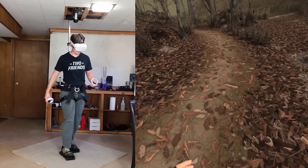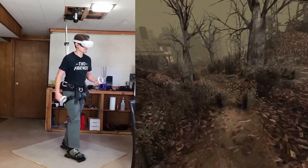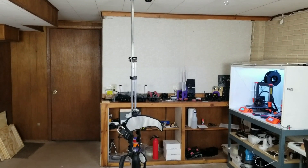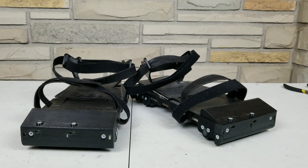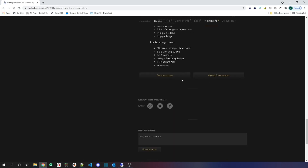In this build log series I'm making VR shoes — shoes that allow you to walk in VR. I'm working on making a complete detailed build guide for the support rig and another guide for the VR shoes. If you're interested in building this rig or the shoes when they're ready, the guides will be on my Hackaday.io profile.